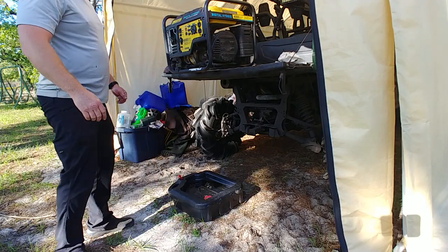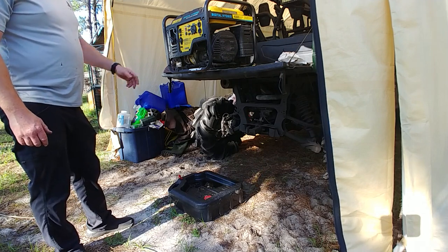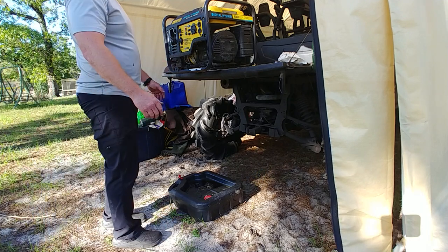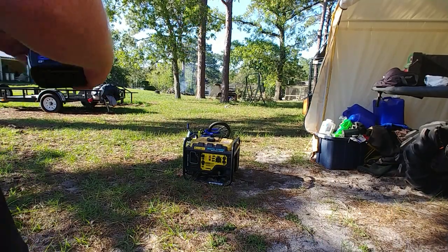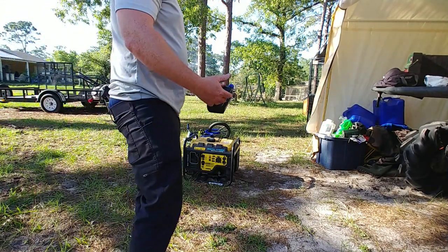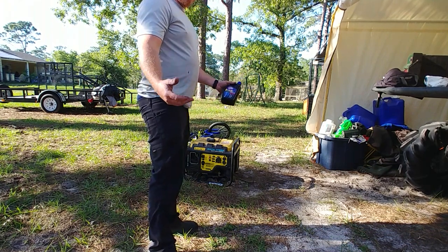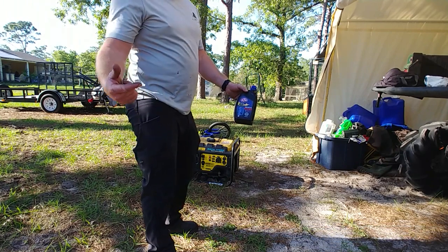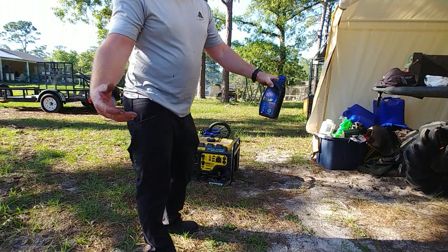Literally, one of the better things you could buy is a good generator. Harbor Freight does good, but this thing — for being so small, I can just throw it in the back of the truck and I can lift it, it's super light. All I put in it this time was 10W30, which is what it takes. I grabbed the cheapest stuff they had at AutoZone — it was five bucks and it took maybe three dollars of it.